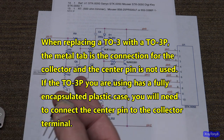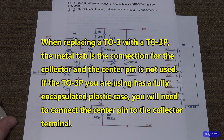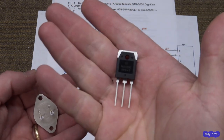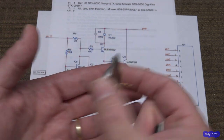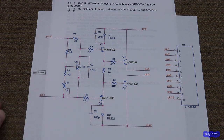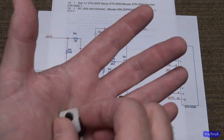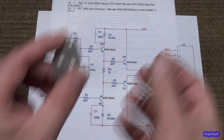First thing to remember: different case styles and their updated versions. This is a TO-3; this is a TO-3P for plastic. There is also a smaller version called the TO-66, which looks exactly like this, only miniaturized. The equivalent of that in the plastic package is called a TO-220, and the same thing holds true — you can fold the pins over, they line up, same idea.